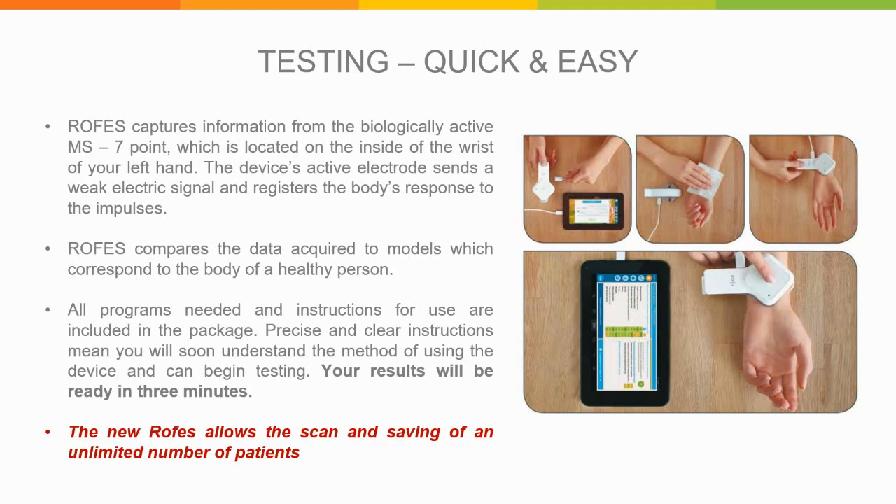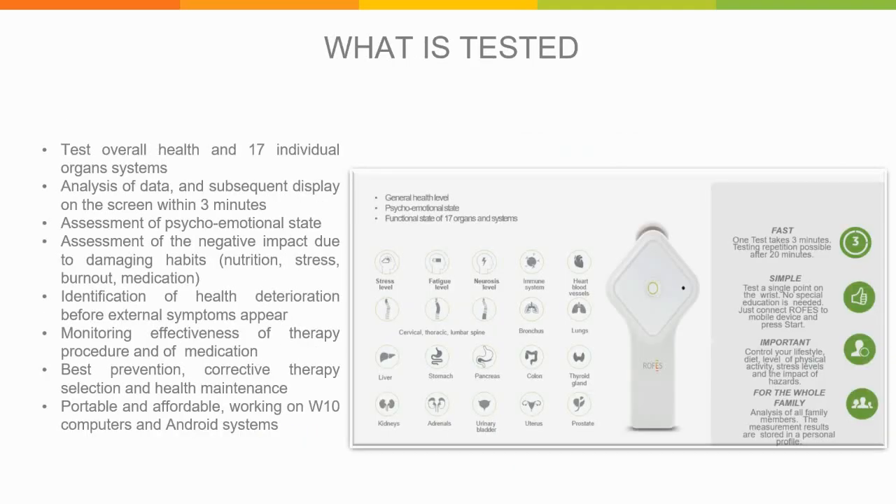The Rofus has been improved and can now scan and save the profiles of an unlimited number of persons tested. Unlike a smartwatch or fitness app that only looks at calories burned or pulse, the Rofus tests your overall health as well as 17 individual organ systems — including your liver, stomach, and pancreas — along with your general health level and psycho-emotional state. All of this is done in only three minutes, with results displayed on the screen of your device. It's also great for assessing the negative impact of damaging habits such as wrong nutrition, stress, burnout, or medications.